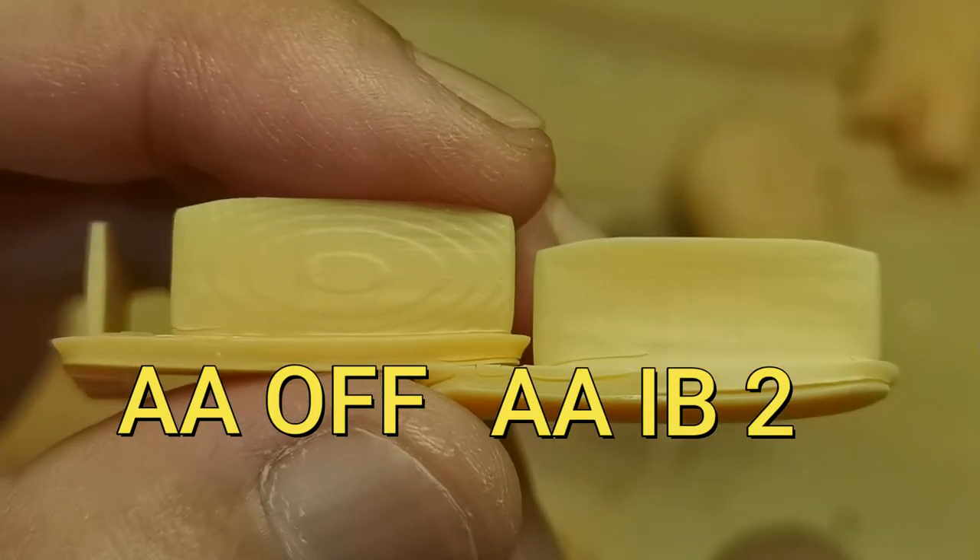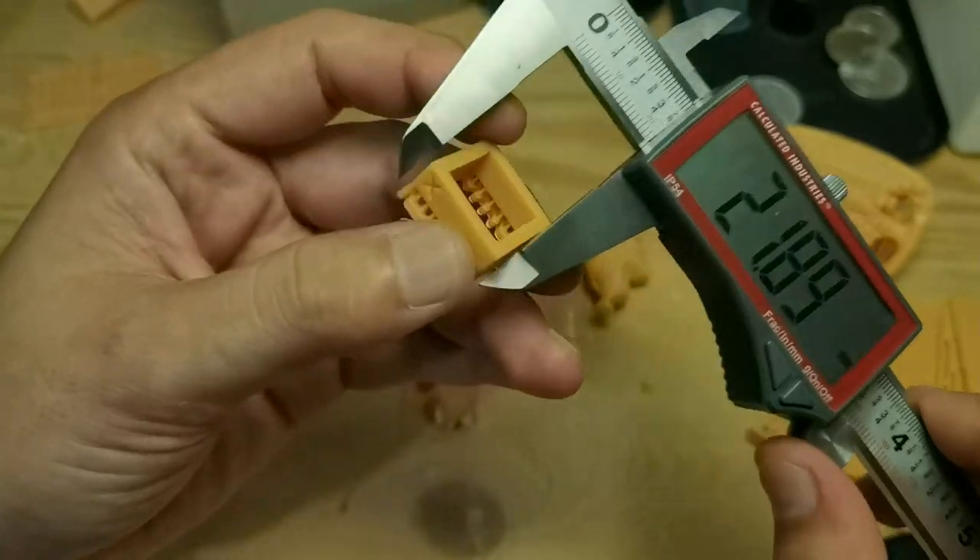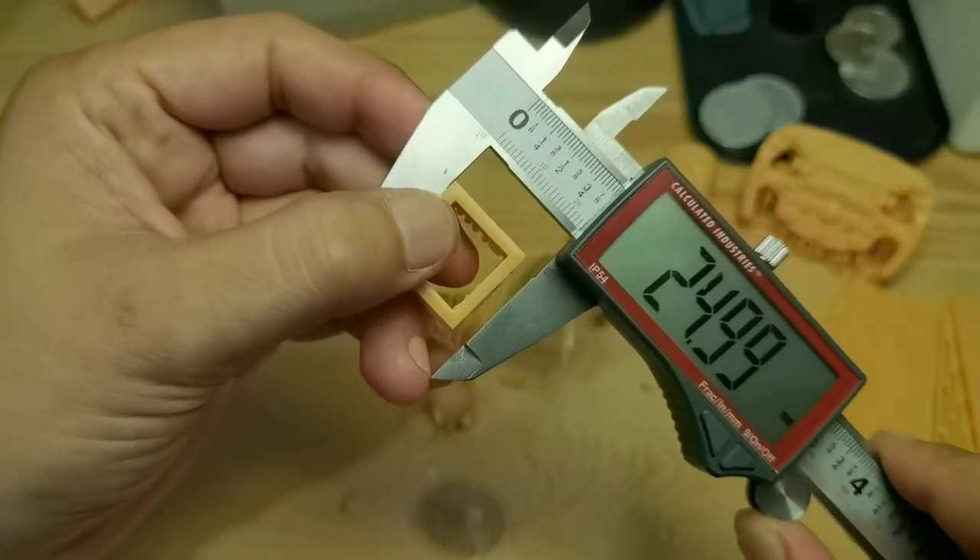Antialiasing works perfectly for this printer. For dimensions, it is slightly oversized on both axes.